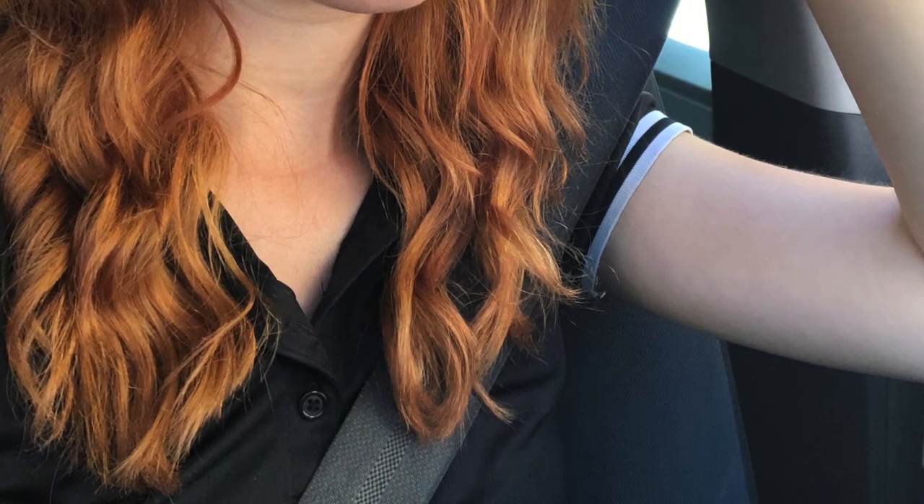It worked out! It's glorious. I love it. So yeah, I'm a redhead now. What about it? Thanks for watching. Catch me later in another video. Bye!